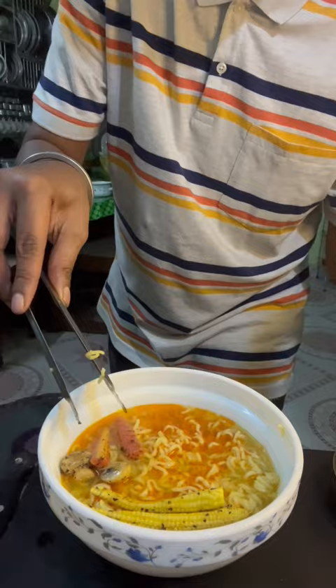I put it in my choice. I put it in my soup and it looks good. It's a good taste, so I'm going to try it.